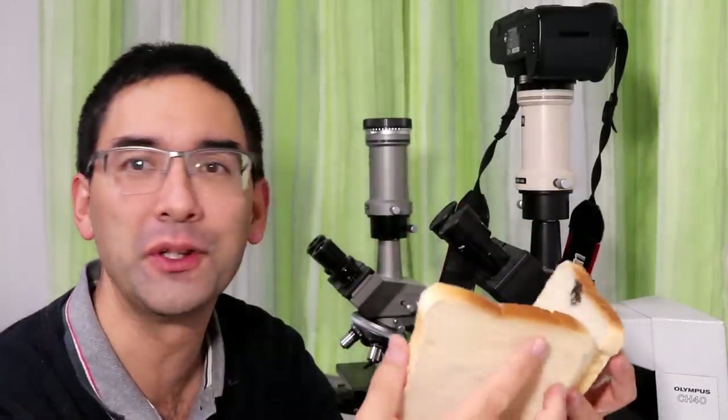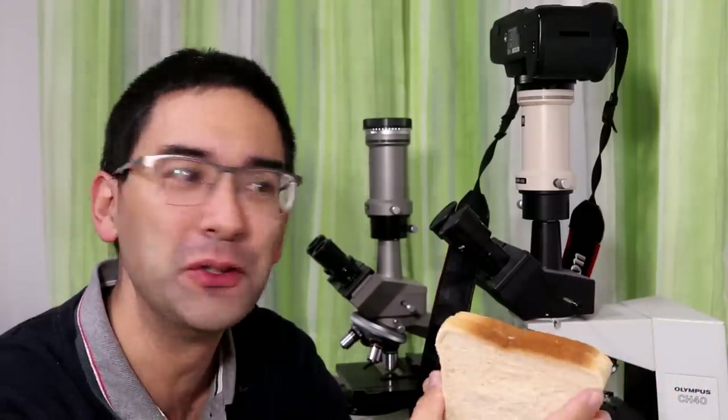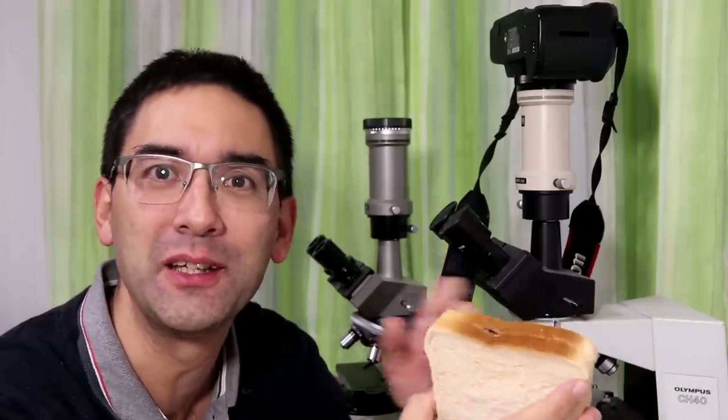This is not a very nice thing obviously, so I cannot eat it anymore. But it does have a good use: I can now look at some of the fungal spores under the microscope, and that is what I would like to do now.